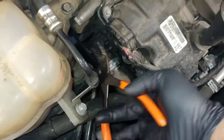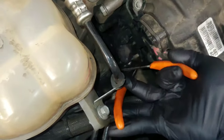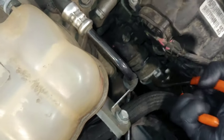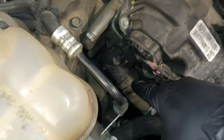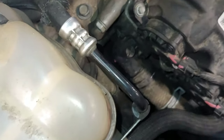The easiest tool to use is just regular old pliers because it's just a straight shot. Go ahead and grab the clamp and walk it off of the housing just like so. And sometimes what you need to do is rotate the hose to crack it off of whatever it's coupled to, because sometimes there will be some corrosion.